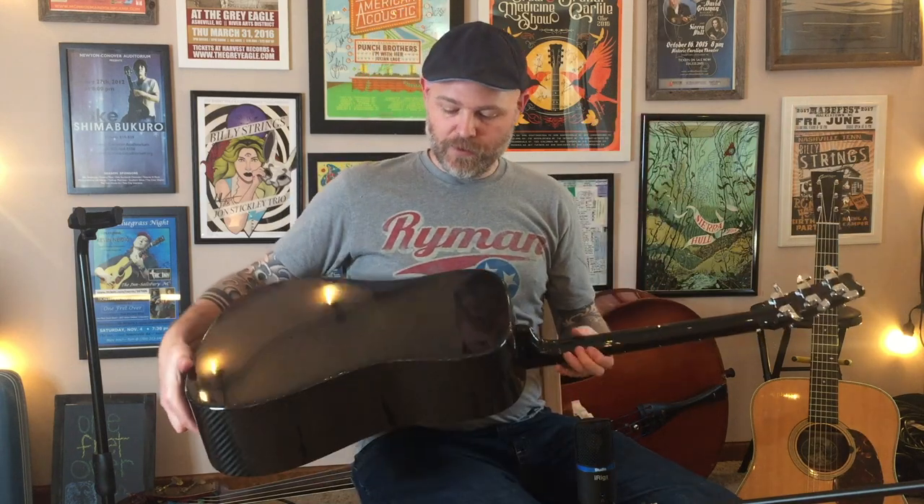But the guitar sounds really good and it's really light. Let me flip it over so you can see the back.